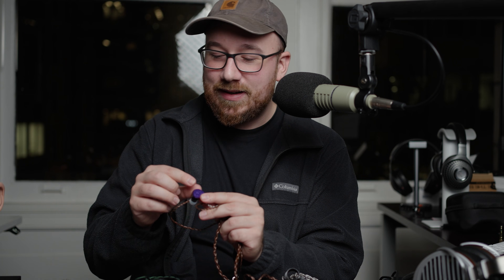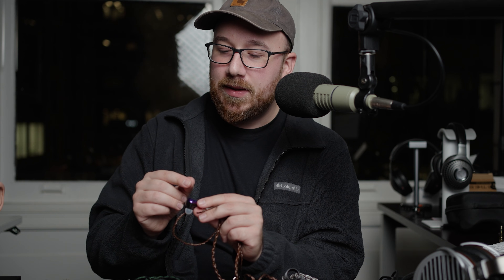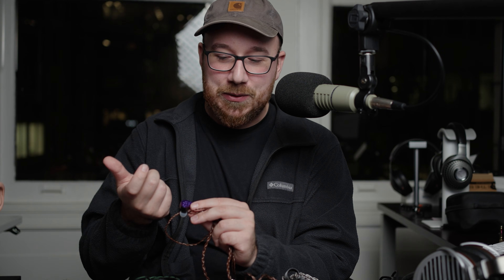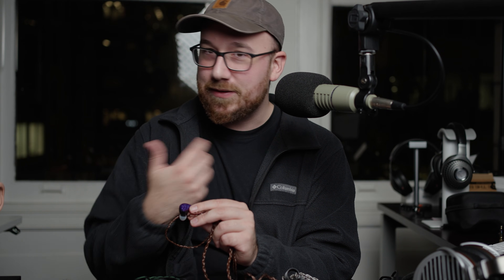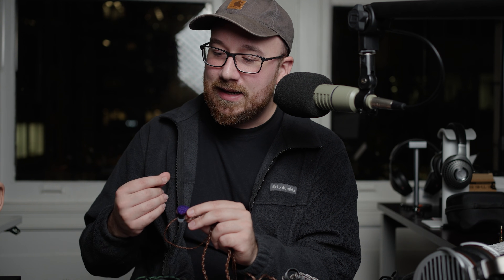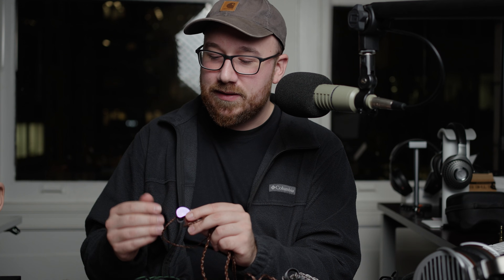The only thing with this one is that the technical capabilities, while they are fine, they don't sound like a planar. So some of the advantages you get with planar magnetic headphones — as far as instrument separation, clarity for trailing ends of tones, and that sort of incisiveness — you don't really get that with this.